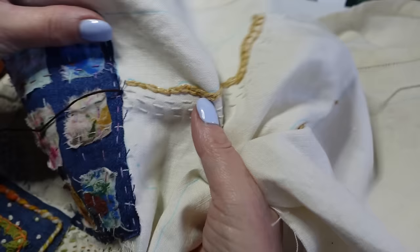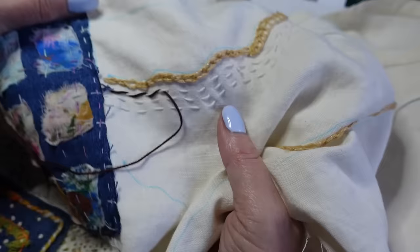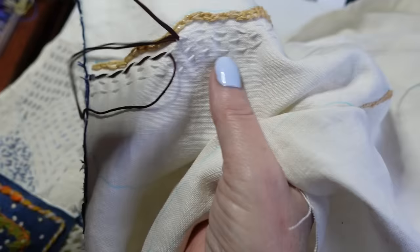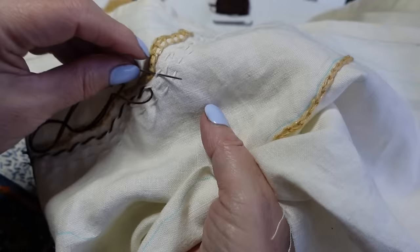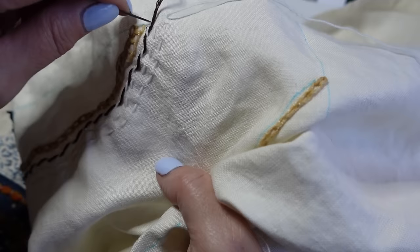I'll use all six strands in my needle. I'll come up at the beginning of my first line of running stitch and whip this whole line through. Oh, look at that already — that's beautiful! It looks great done in a thicker thread. You might have a fine ribbon you could whip through, or some knitting wool would whip through really nicely — or even crewel wool. Look how beautiful that effect is — it's gorgeous. Just make sure you're not pulling tight at all.